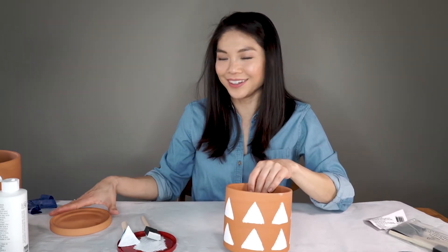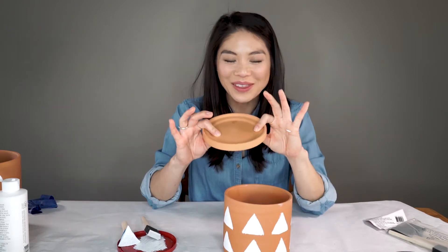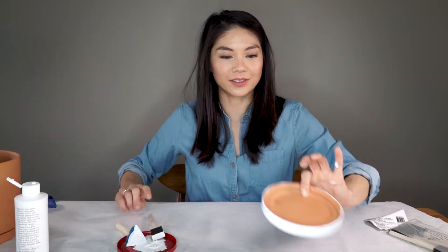We're already almost done with this pot — oh wait, I still need to paint the white saucer. Ta-da! Easy peasy.